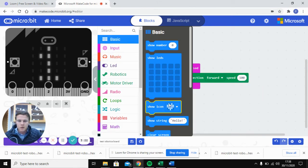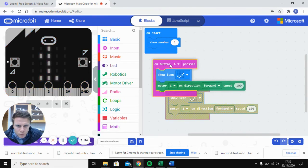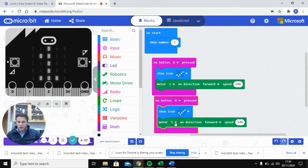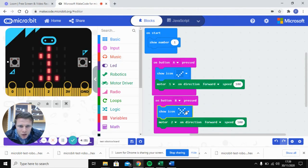We'll also have it show an icon so you can visualize which button was pressed. When button A is pressed you'll see a tick or whatever icon you choose. Then copy and paste that block using Control+C and Control+V. For button B, change it to motor two going forward at a speed of 100, and change the icon to a heart.